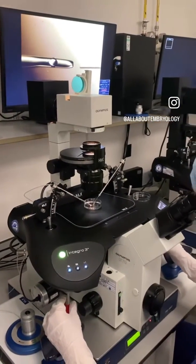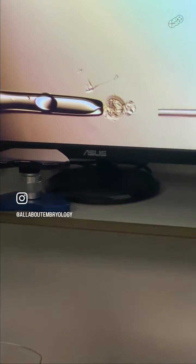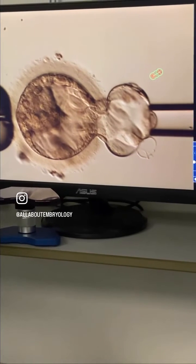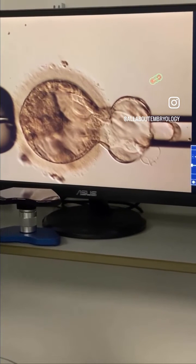Once the pipettes are aligned and primed and the blastocyst is in position, it can then be secured onto the holding pipette. Then the embryologist applies suction to the outer herniating cells using the biopsy pipette.